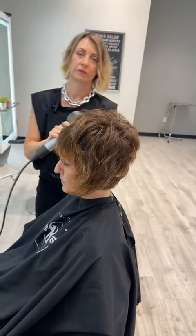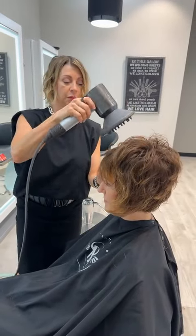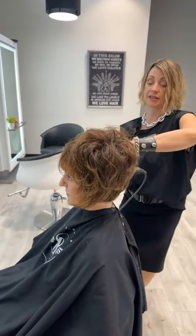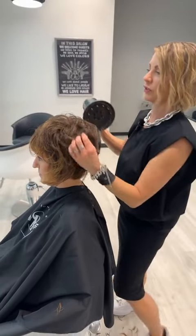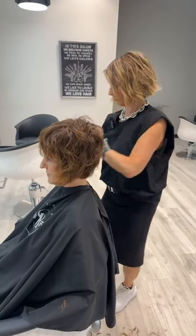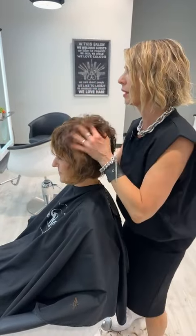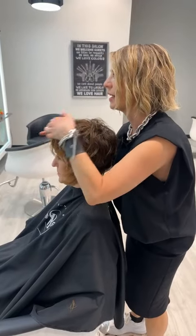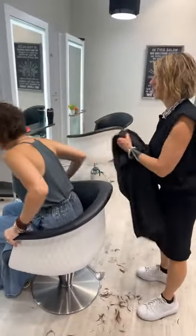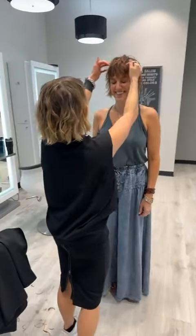Do you ever use a razor on dry hair? Yes, I'll use a razor on dry hair periodically. I like the control I get with wet hair and a razor — I feel like it pulls on the hair less. But I've seen people use razors on dry hair with great success. I'm leaning toward maybe using more of a feather razor instead of a straight razor on dry hair, as it doesn't pull quite as much. You know, as soon as you think there's a rule you shouldn't break, you're breaking it! I'm going to have Holly stand up because I really need to see her standing without the cape to see the shape.